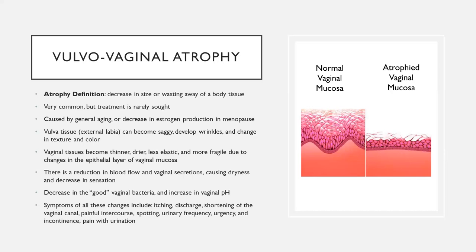This treatment can actually help balance the pH, which may have implications for secretions, comfort, and things like UTIs. The last point describes the symptoms that can come about from all of these issues. The picture here shows normal vaginal mucosa — how the cells are thicker and the lining looks healthier — versus the thin, flat, atrophied tissue on the other side.